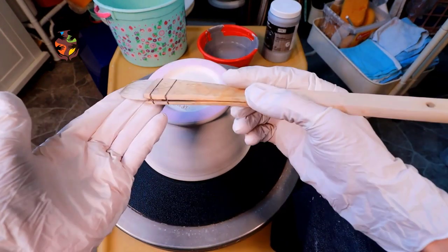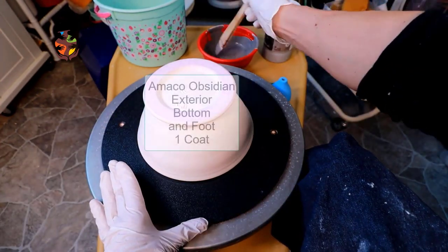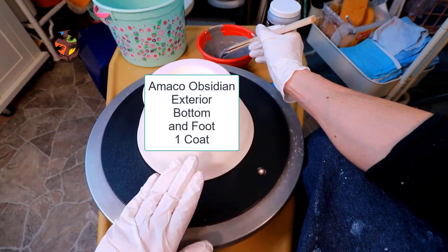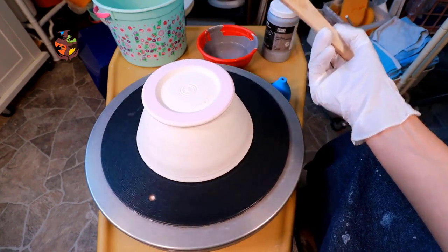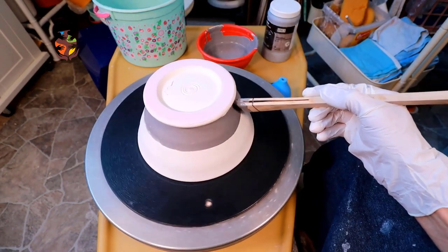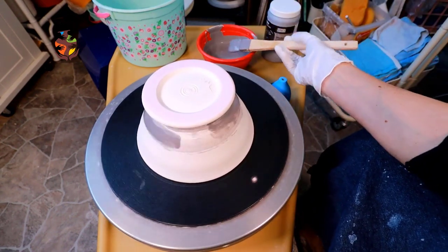I'll be using this small hack brush for the bowl. Have your wheel spinning nice and slow — you don't want to go too fast. Get a good amount of glaze on your brush and just let the wheel do the work.